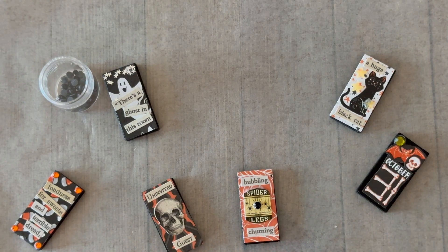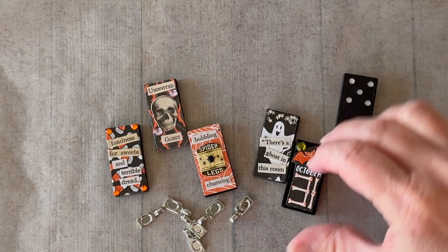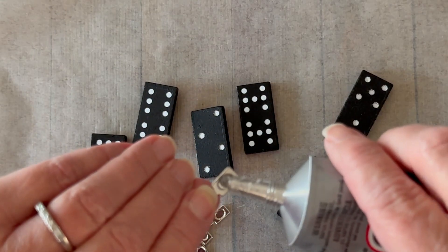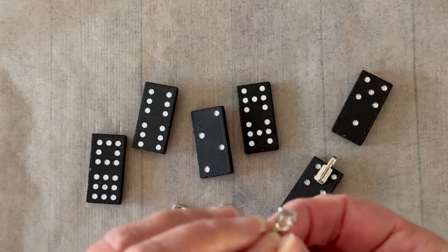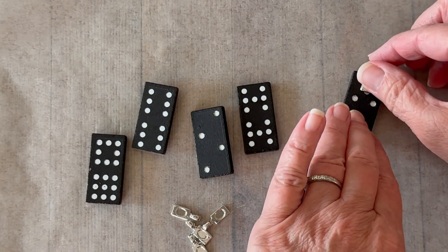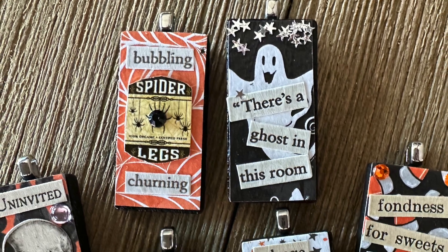Once those are thoroughly dry, you're going to be ready to add a bale to the back of the domino. Flip them over and add some glue to the glue pad on the bale - you can buy these bales at any craft store or jewelry supply. Then you'll just glue that to the back of the domino. I usually let this dry flat for 24 hours before I add a chain.